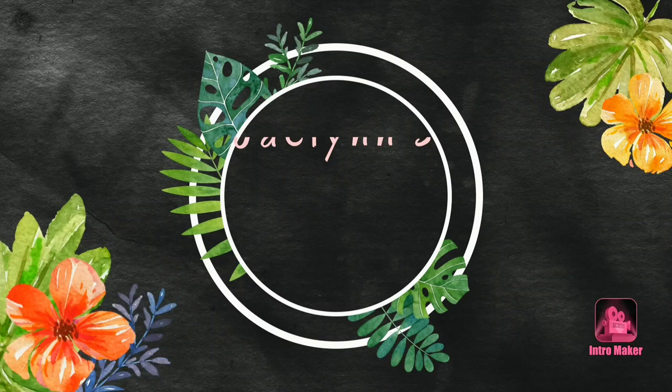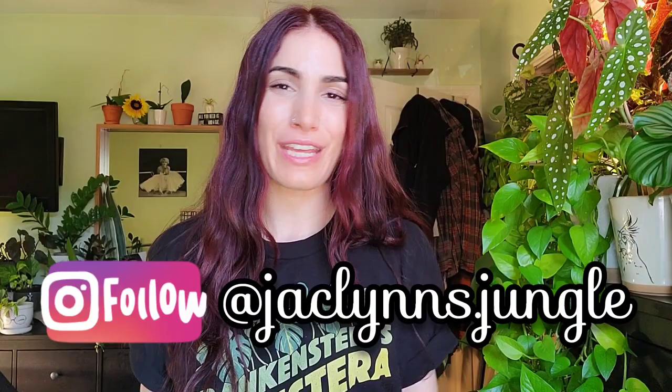I sense a theme, except this video is not about Monstera. Hey plant fam! Welcome back to my channel. My name is Jacqueline, this is my jungle. Thank you for clicking on this video. I am talking today all about Peperomia.